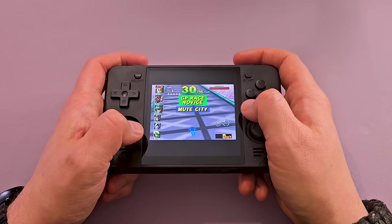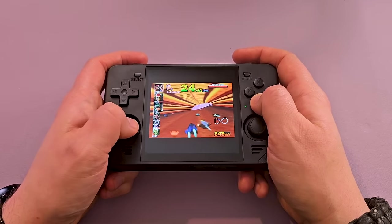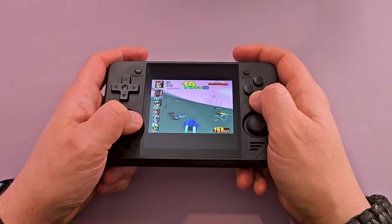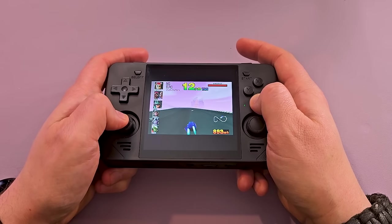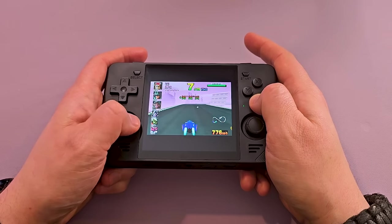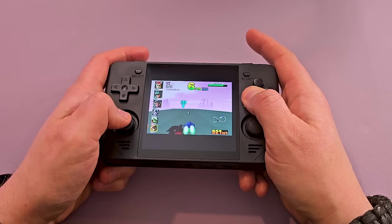Another 4x3 system that should be great and use the whole screen with 8x7 is N64, but the RetroArch core honestly runs like crap and the standalone emulator I'm using here — I can't quite figure out how to change the aspect ratio. If you are buying this handheld specifically for Game Boy and Game Boy Color, and maybe some Super Nintendo and NES, and N64 is just going to be kind of an afterthought, then you might have more motivation to dig through the support docs and figure out how to change the aspect ratio. Just as an out-of-the-box experience, this standalone core doesn't really take advantage of the whole screen, but it still plays really nice.